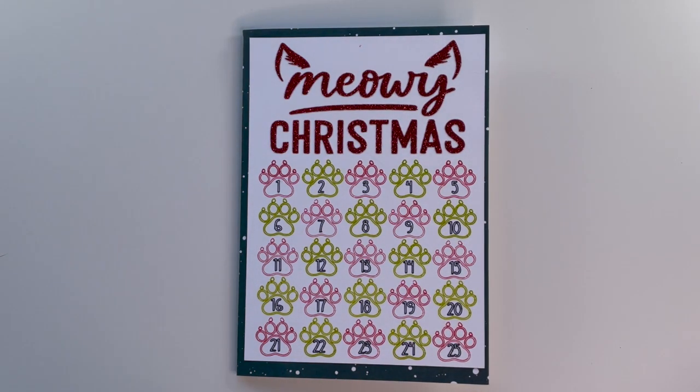If I have to make another one for a dog lover, I'll make the Merry Wolfmas because that's super cute as well. Thank you so much for taking the time out of your day to watch this video — I truly appreciate it. Until next time, I'll see you soon.